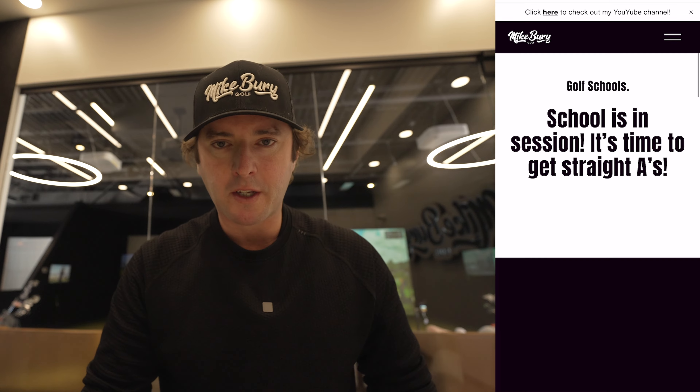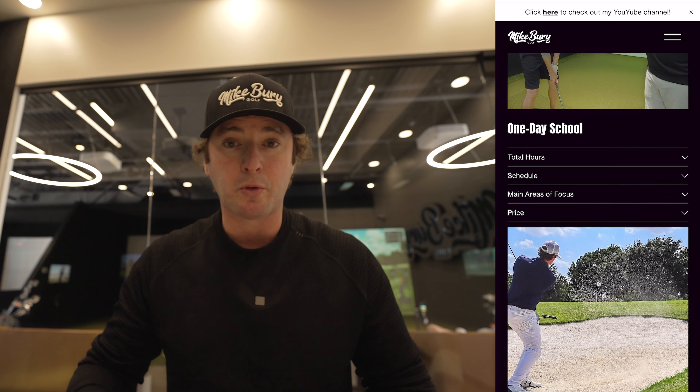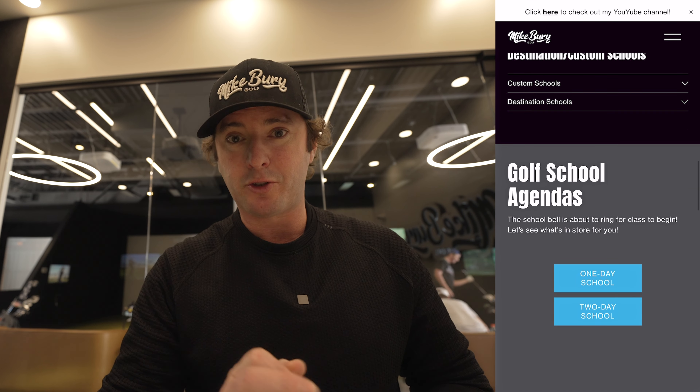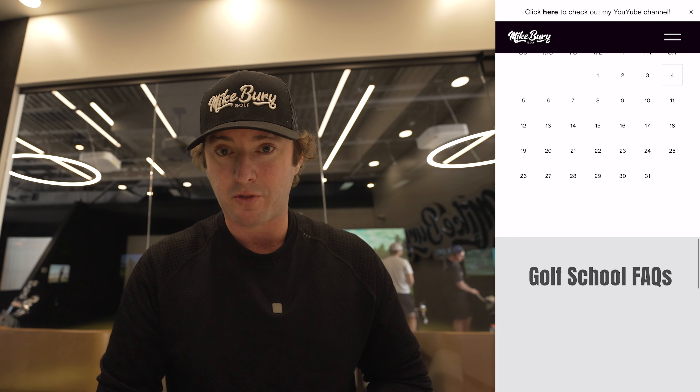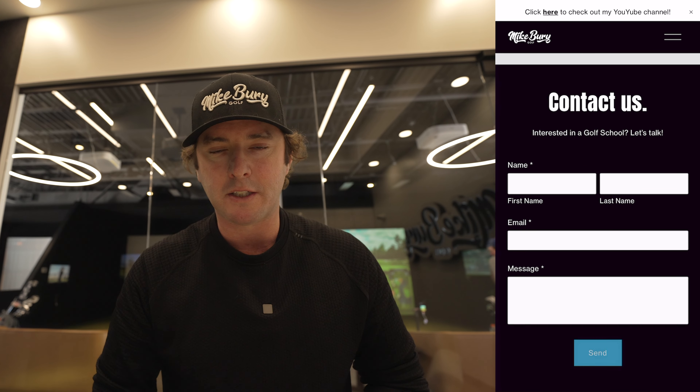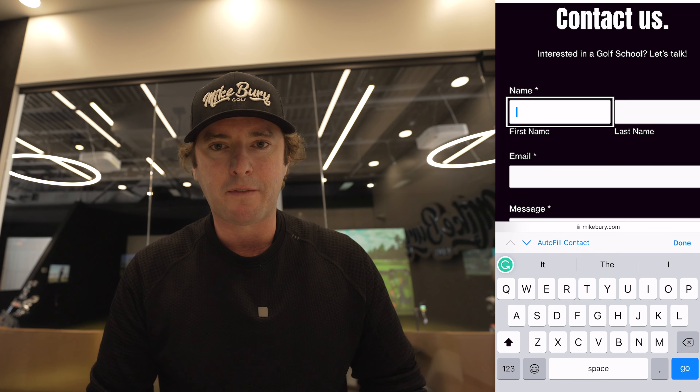Quick interruption — I did want to take a moment to let you know about our golf schools. We do one-day and two-day schools, all here out of Dallas. We do a combination of indoor and outdoor on-course instruction. We also have some incredible golf schools coming up this spring and summer with some awesome celebrities. Check out our website, fill out the form, send us a message and we'll get back in touch with you. We'd love to have you in a golf school.